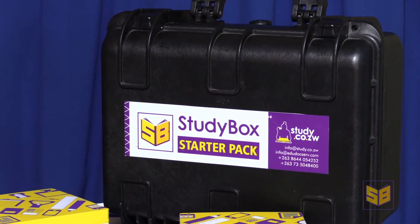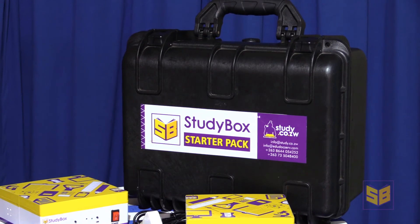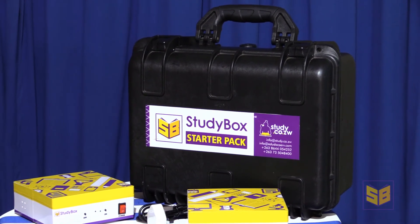Courses developed using industry standard authoring tools such as Articulate Rise, Articulate Storyline, and Adobe Captivate can be loaded onto the StudyBox. This means that users are able to access courses on the StudyBox and have exactly the same learning experience as they would on the internet. Up to 20 devices can connect to the StudyBox simultaneously. We recommend that learners use connected devices in pairs, meaning for each laptop or tablet connected, you have two users at a time — allowing up to 40 students to access content at any given time.